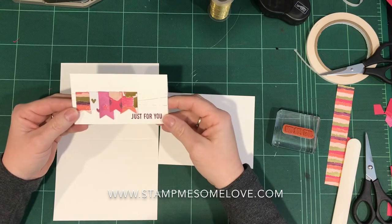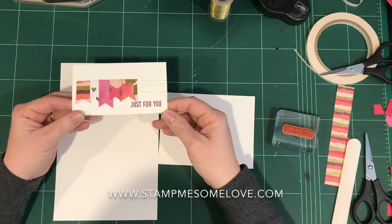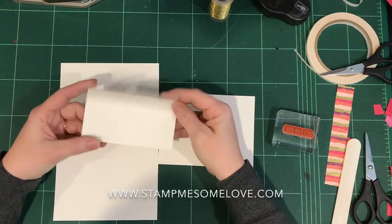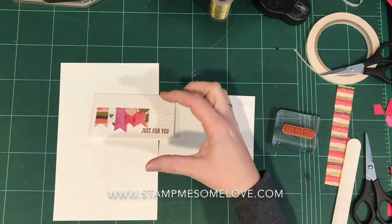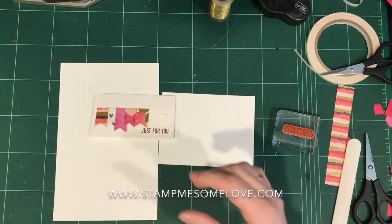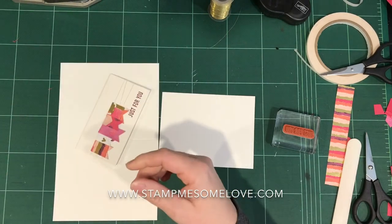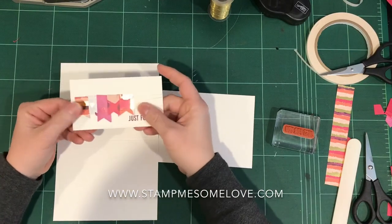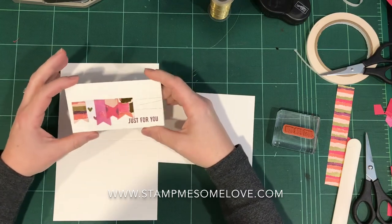I can't remember her name — I believe it's Kelly or Kim. I'll have to go back and look and see who it is. But anyway, she made these adorable cute little note cards that coordinate with the box that this frame lit makes — it goes right in there. And I decided that I was going to case it, which is copy and still everything. And now I'm thinking I want to make this a little bit bigger as a regular note card size, so that's what I'm going to do today.